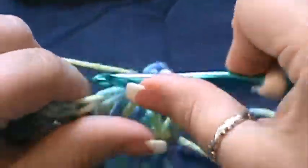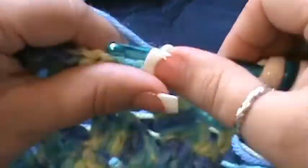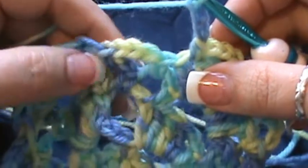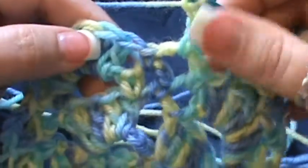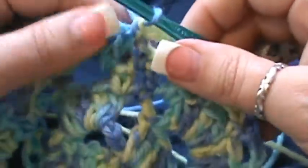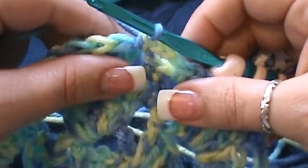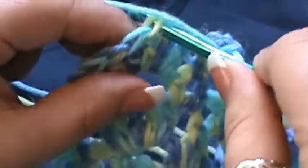Then chain three — one, two, three — skip the next one and go into that last one for a single crochet. Chain three — one, two, three — do one single crochet in the next chain three space. You're going to do that all the way around for a total of four repeats. Chain three, skip that double, go into the next double crochet for a single crochet.